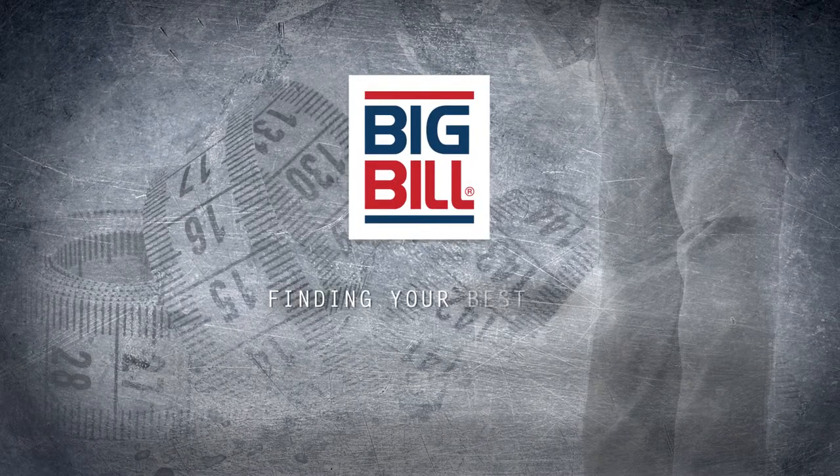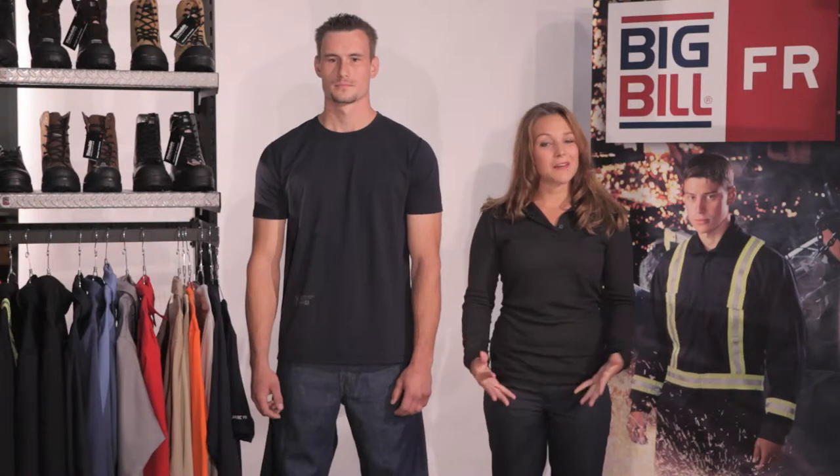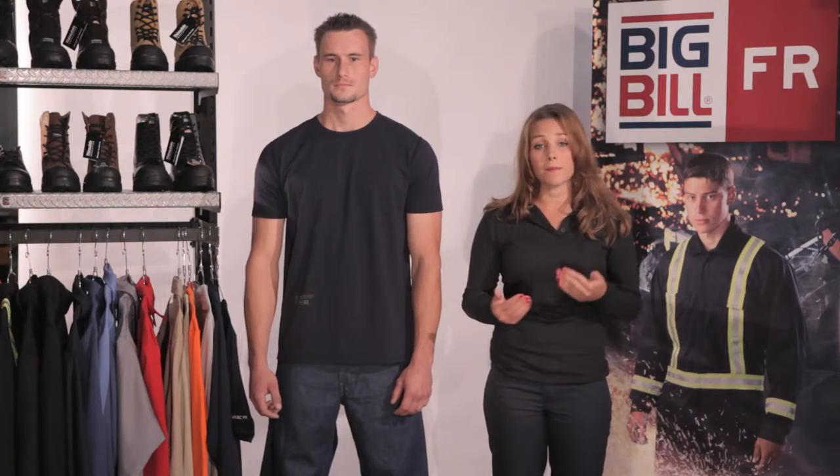Big Bill. Finding your best fit. Pants. Hi guys, I'm Katie here with Big Bill Workwear and this is Jordan. We're here today to teach you how to measure yourself to find your best fit in our pants.